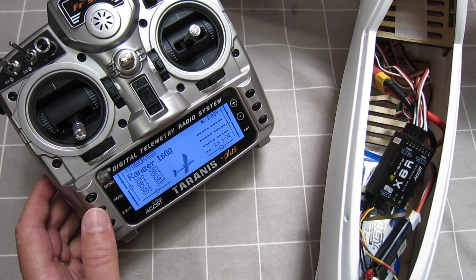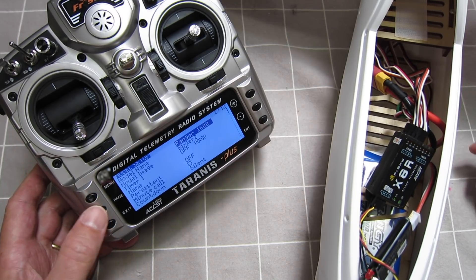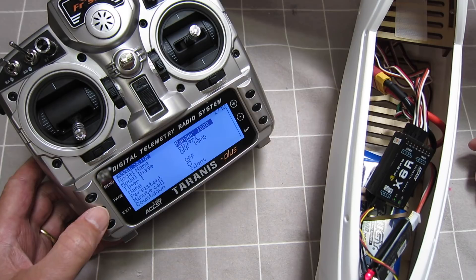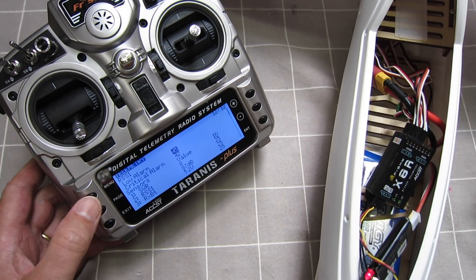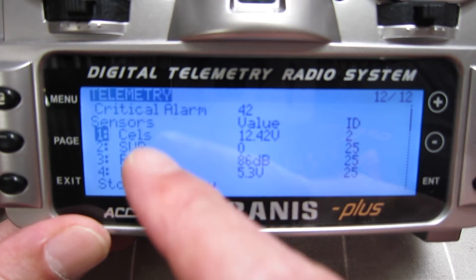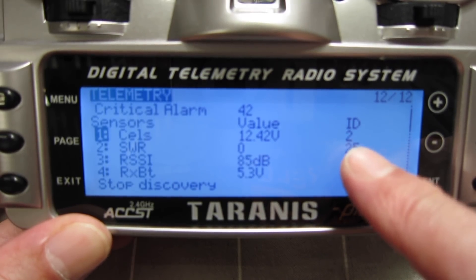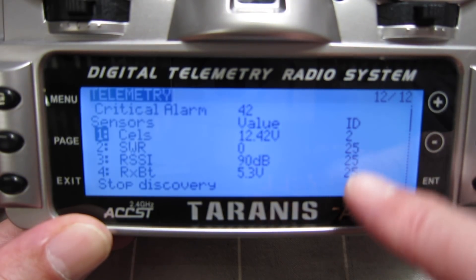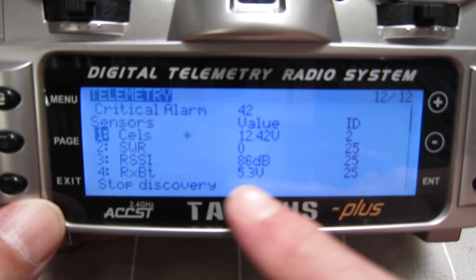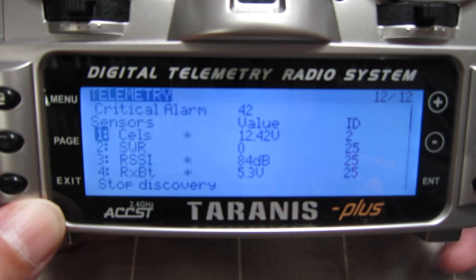Now we just have to tell the radio about the sensor. So we hit menu, page, and now you can skip forward through the pages by just touching the page button, or skip backwards with a long press. So we get to the telemetry screen, discover new sensors, hit enter. You can see it's discovered the LiPo voltage sensor — it's recognized its ID number as 2. Each sensor has its own individual ID number. Reading at 12.42 volts. We've also picked up the RSSI and the receiver battery values from the receiver itself.